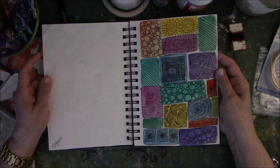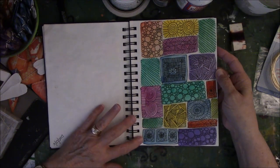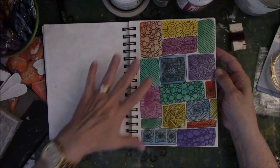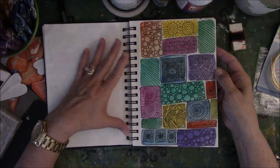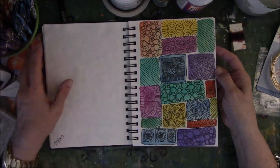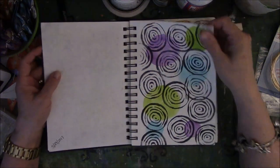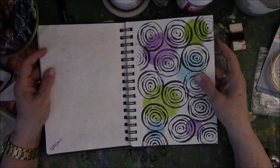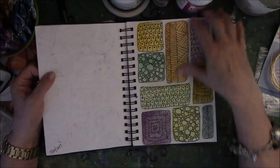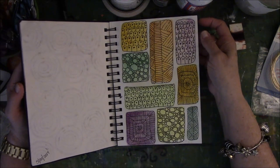Here's something else done with watercolor. This was a Lisa Congdon exercise where she did watercolor squares and then just did a certain number of doodles — I think she had like three to five — and then just repeated the same doodles over and over in different squares. I really like this. And here is me practicing a handmade stamp that I made from Fun Foam. Here's another Lisa Congdon exercise with the watercolor squares and drawing doodles inside the squares.